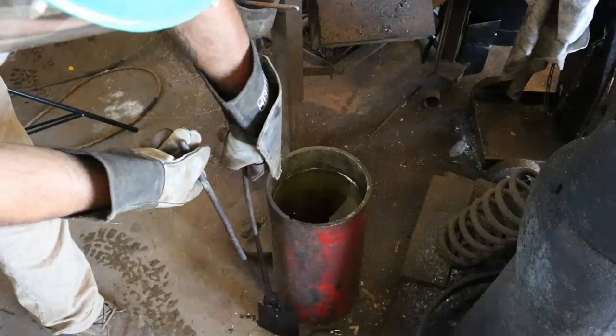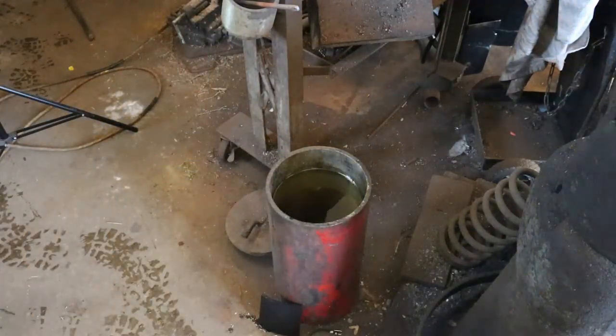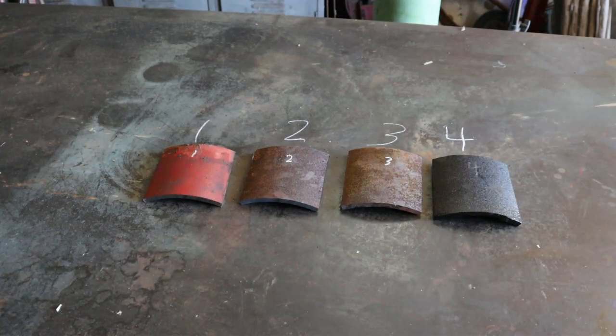All my test pieces are heat treated, so it's time to do some shooting. That's where we are at with the material — time to get it out on the range and check it out. That video will be coming next. Y'all behave yourselves.